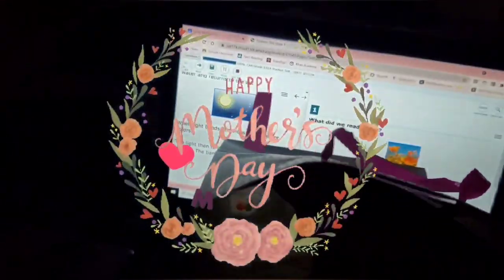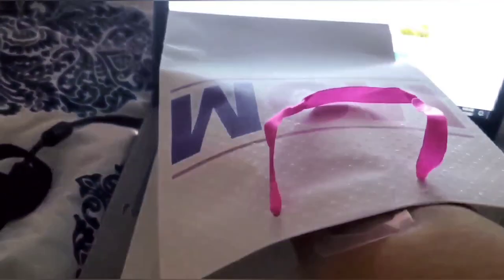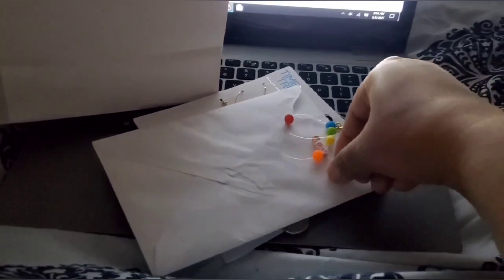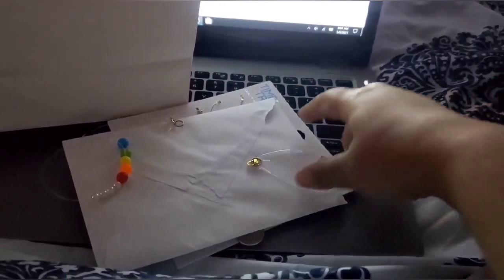Happy Mother's Day to you all friends. Here my daughter has prepared a gift bag for me. She has written some cards for me as well as made some jewelry. She made a necklace for me, which I'm just about to show you, and a bracelet with 'mom' spelled on it. So that's the necklace and this is the bracelet.